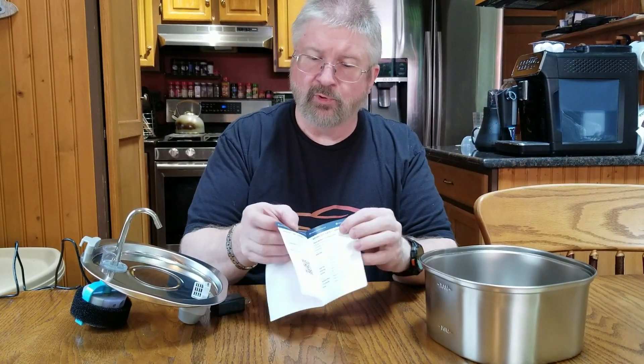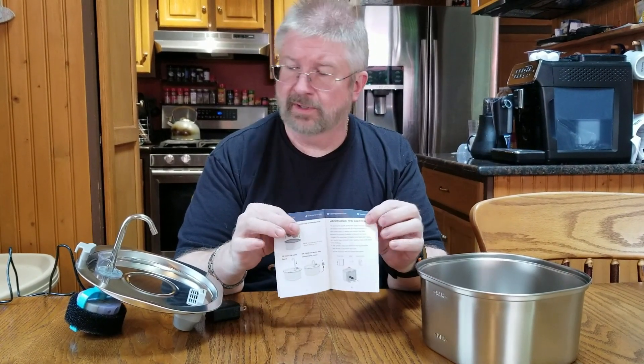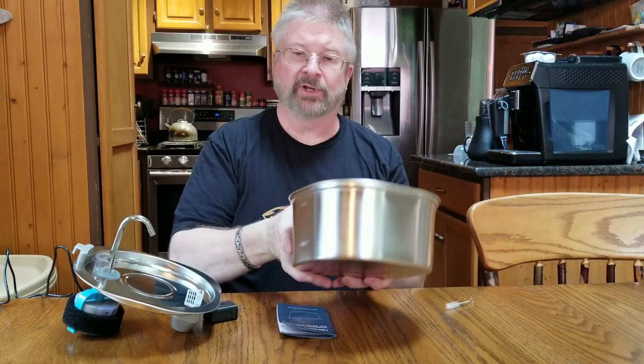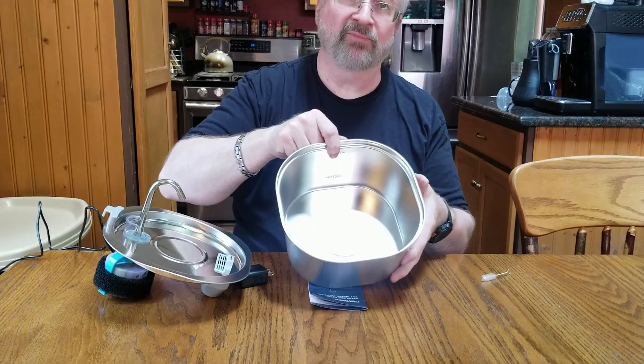It just goes through some care and maintenance. Obviously this will keep your water fresher, but you do want to change your water often, especially if you have messy pets like I do. It does have a min and a max line embossed in here — that's going to be the minimum for the pump, and then that's going to be the maximum for the pump.